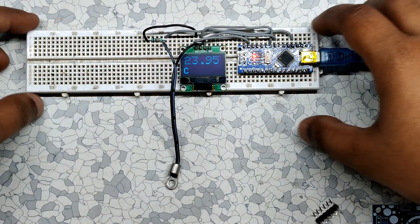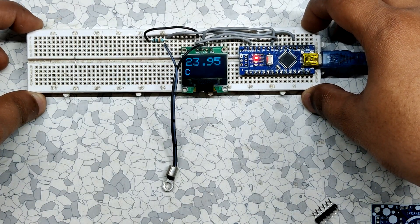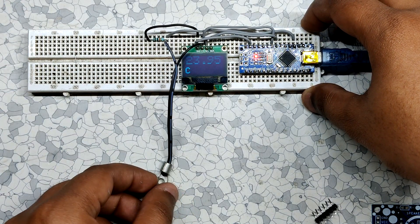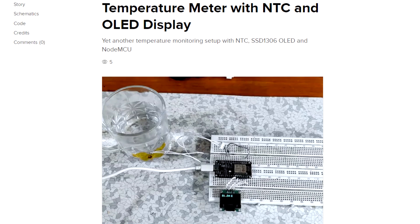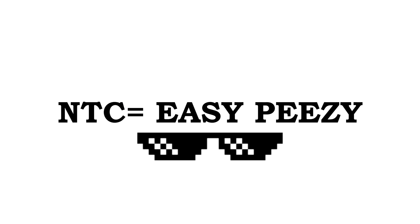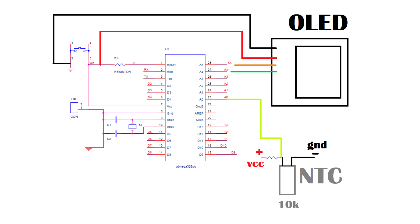To make the temperature sensor setup, I used a 10K NTC along with an Arduino Nano to set up a basic temperature sensor by following a guide. Setting up the NTC is pretty easy — we just need to add a resistor with the same value as the NTC, in my case 10K ohms, in series with the NTC according to the schematic.